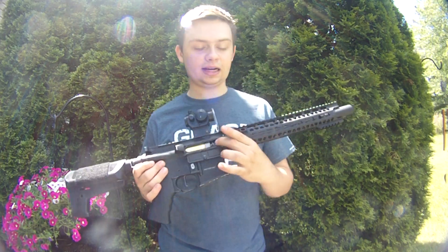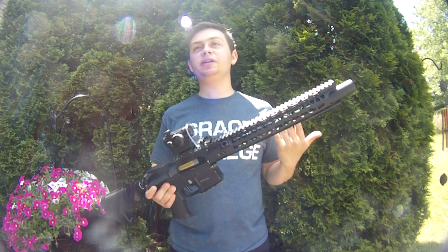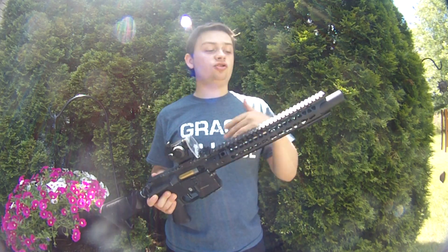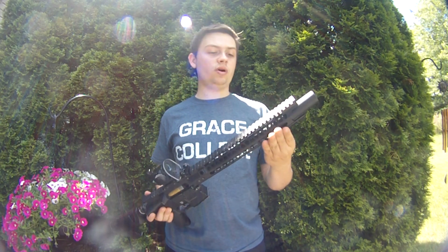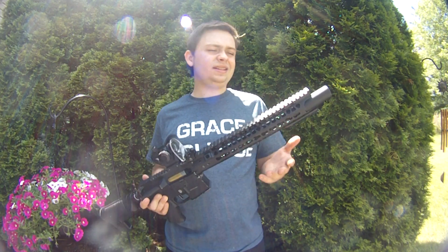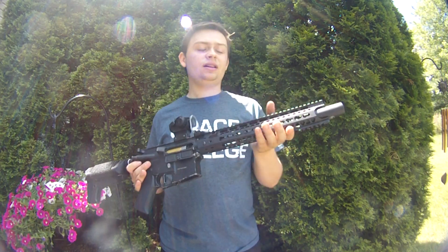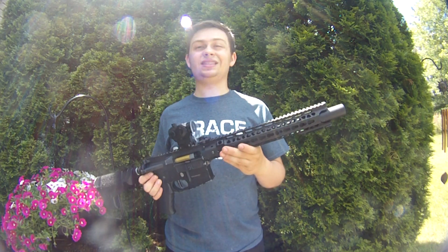On the internals, it's got a Crytac Stock Hop-Up, a JG Bucking, and a Low Neck Center Barrel. I spent 20 minutes cleaning this barrel — I don't know what was on the inside of it. It might have been Sugru hop material, R-Hop rubber material, or maybe Teflon coating on the inside. I literally spent 15 minutes cleaning the inner barrel with solvent because it was that dirty.